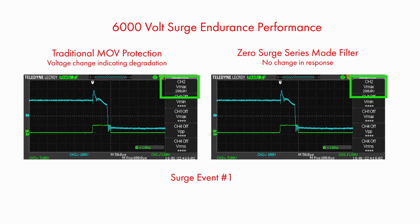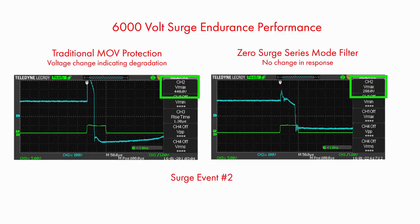Series mode filters, however, choke the surge current in addition to limiting voltage rise. Reducing the time at peak voltage and reducing the rate of surge current rise drastically reduces the exposure of the electronics to surge energy.